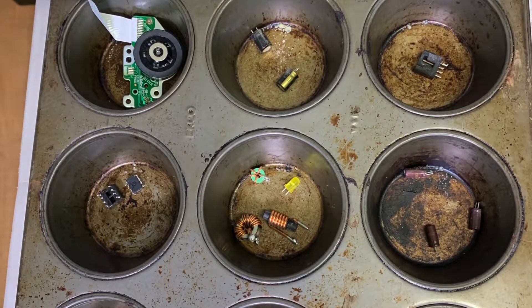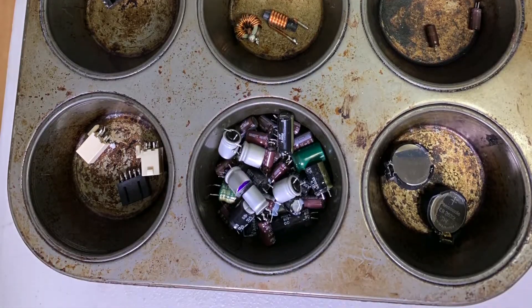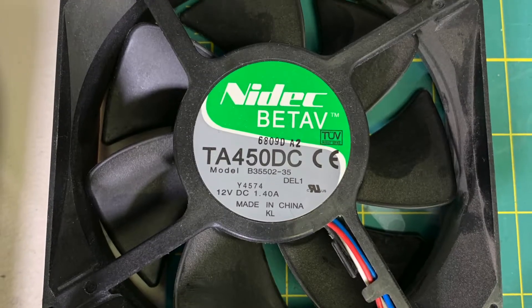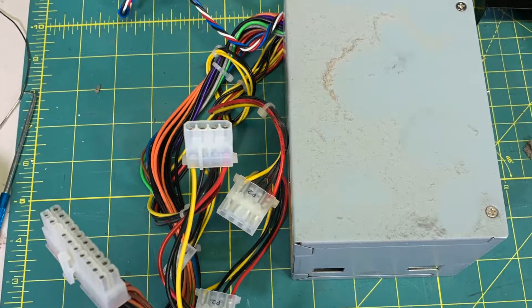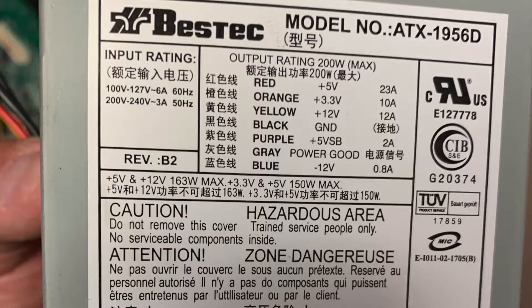Here you can see all the components collected from a couple of motherboards, as well as a case fan, a laser, and a couple of power supplies. From the label on the power supply, you can see that you get 5 volts, 3.3 volts, and 12 volts from a standard ATX power supply.